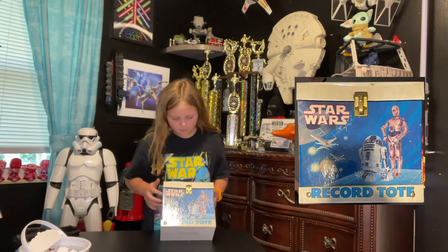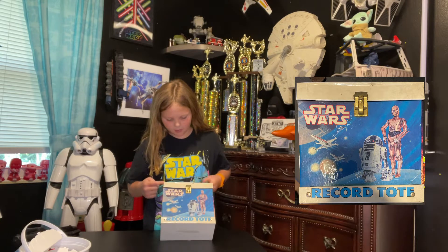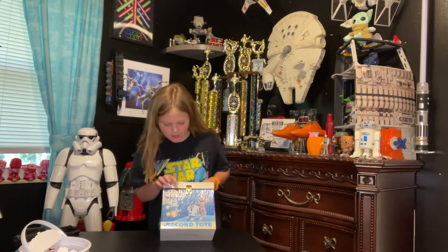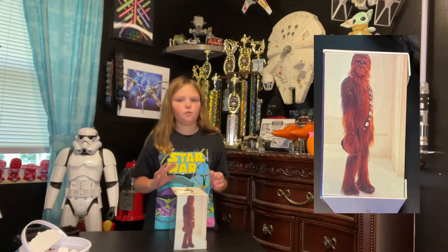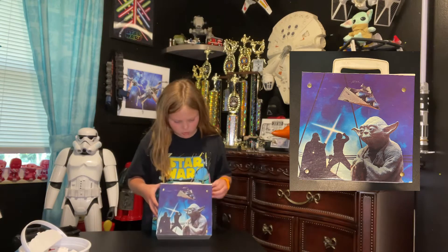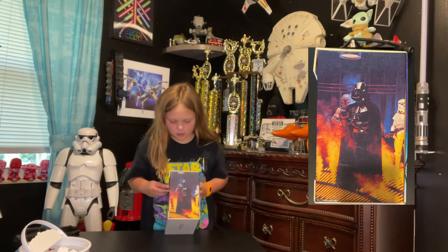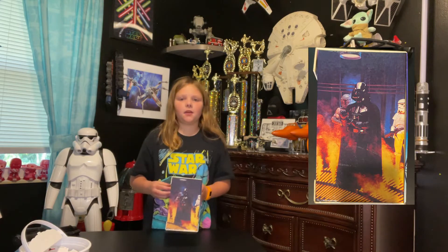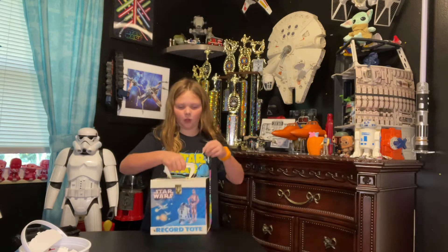We also have things that hold the tape, and we have the box. I'm going to show you around. We have C-3PO, Star Wars X-wing, Tie Fighter, Darth Vader's ship — you can't see it but there is one on the side. We have Chewbacca on the back side, Yoda, Luke Skywalker, Darth Vader, and the ship. We also have Darth Vader, Boba Fett, and a Stormtrooper. Here's the handle to hold it if you want to bring it along.